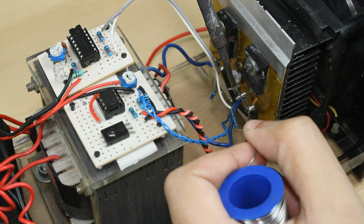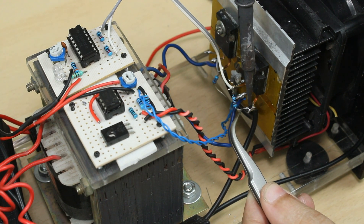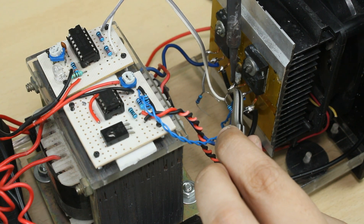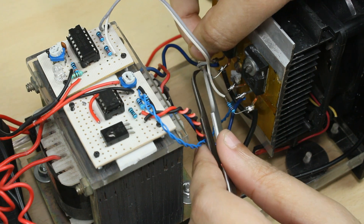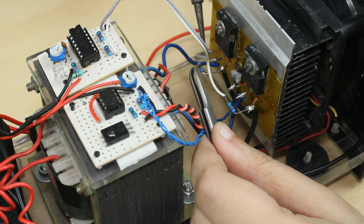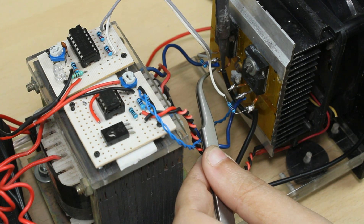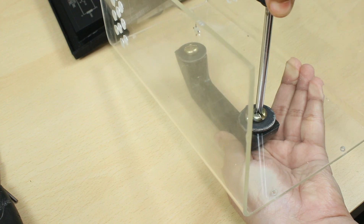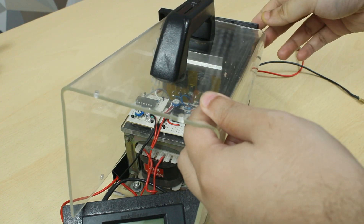The outputs of the inverter circuit are connected to each of the gate pins of the MOSFETs, along with a 10 kilohm resistor from the gate pin to ground. A handle is attached for easy carrying of the inverter, and finally the acrylic cover is closed.